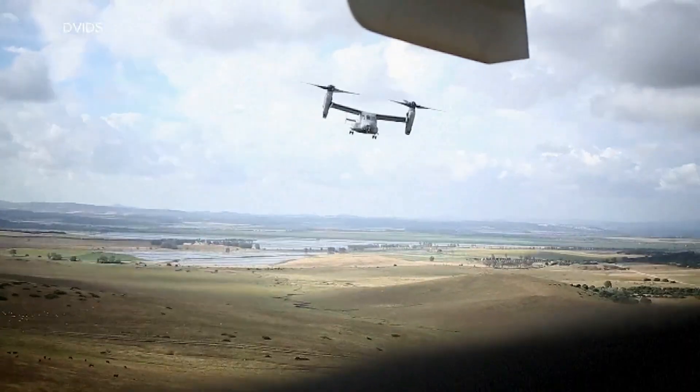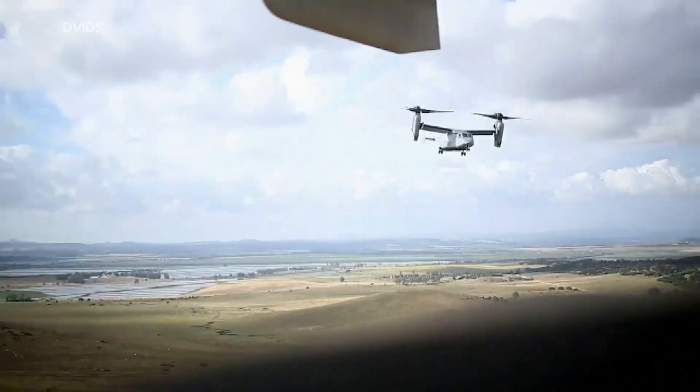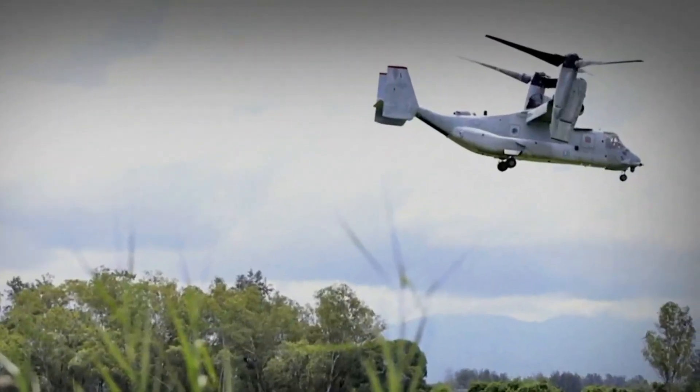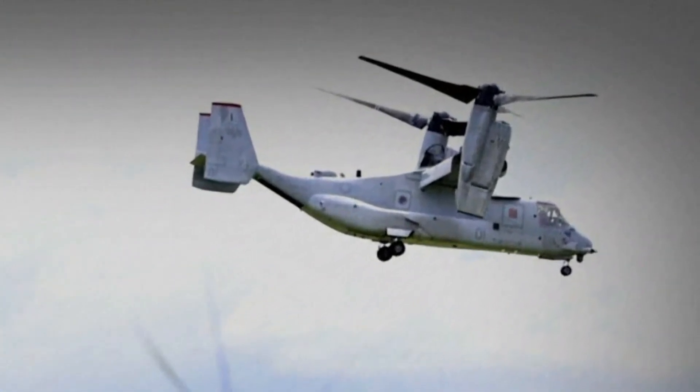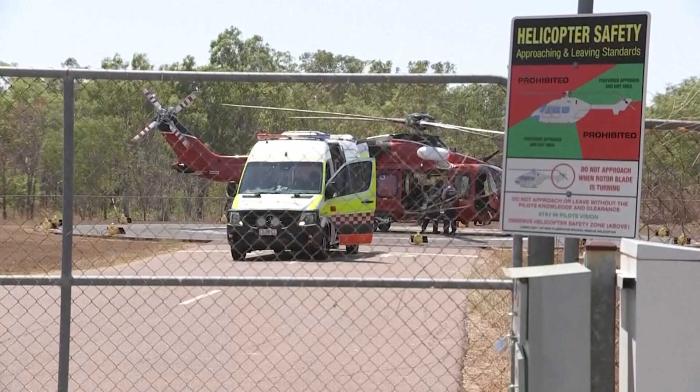Now to a developing story this morning. An urgent investigation is underway into what caused the deadly crash of a U.S. Marine Corps aircraft in northern Australia. 23 Marines were on board a V-22 Osprey when it went down yesterday. Five were seriously hurt, three of them died. It was a multinational training exercise, though only American troops were involved in that crash.